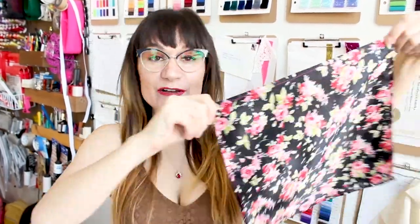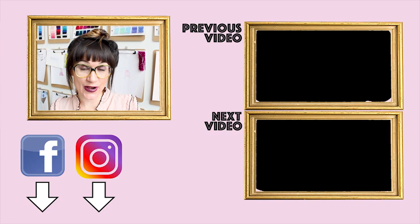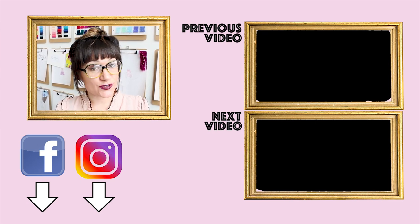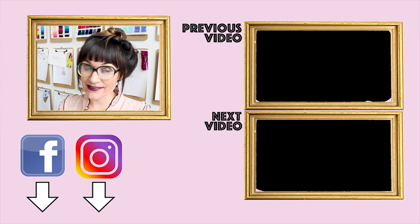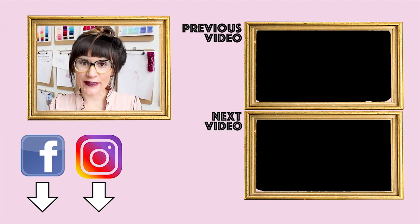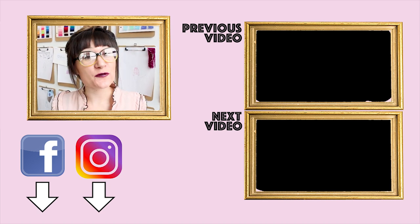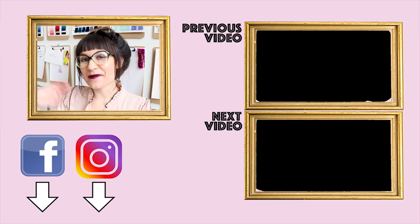We did it! We sewed up a pocket square. Look how nice the edges look. Now it's time to give it to your boyfriend, give it away as a gift, or simply wear it yourself. Thanks so much for watching Sew Anastasia today. If you're in Chicago, make sure you check out my sewing classes and come visit me in the design studio. If you're not, make sure you stay up to date with me on Instagram at SewAnastasia or AnastasiaChatska. Don't forget to hit that notification button so you can see all my other awesome videos. I have a new video come out every week. Thanks for watching!